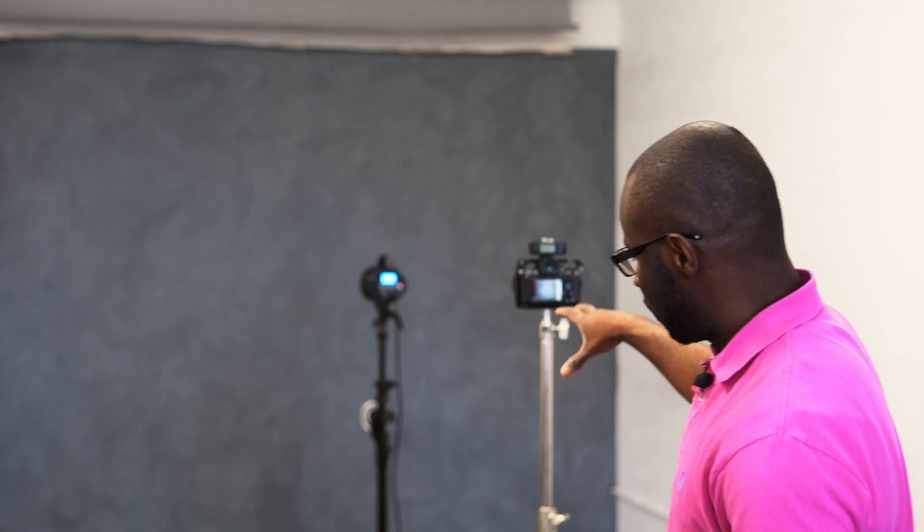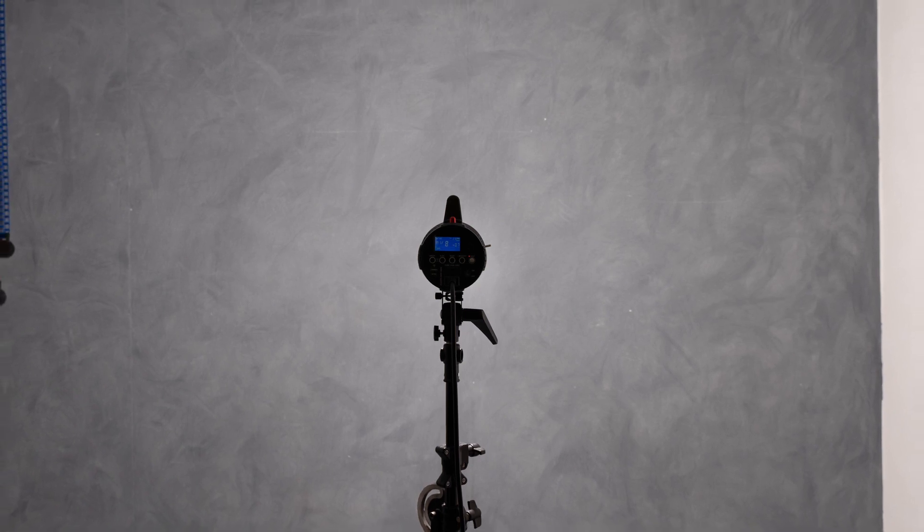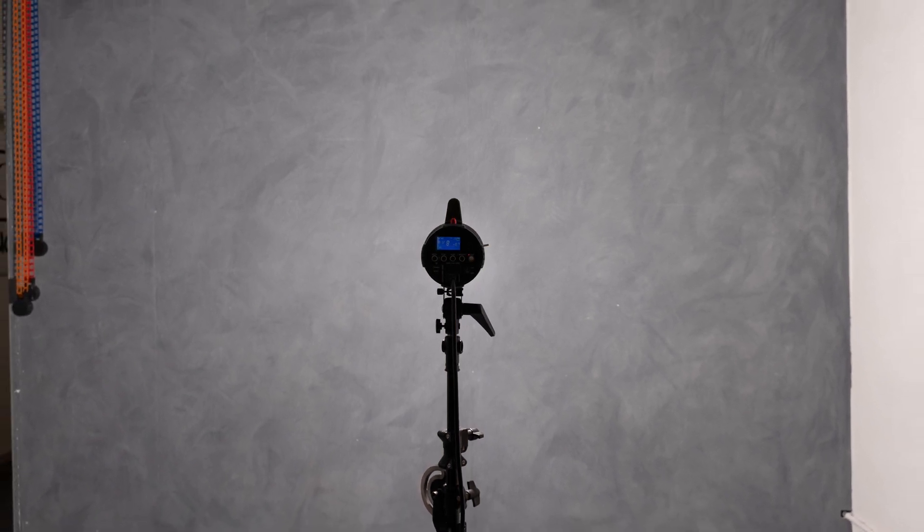To begin with, let's go with the bare bulb. The light is currently about six to eight feet away from the actual backdrop. We're going to take our first shot with the bare bulb at that current setting. As you can see, we get a nice even spread of light. The center is slightly brighter because the concentrated light is going straight forward, but the edges fade, so you get a really nice soft edge.